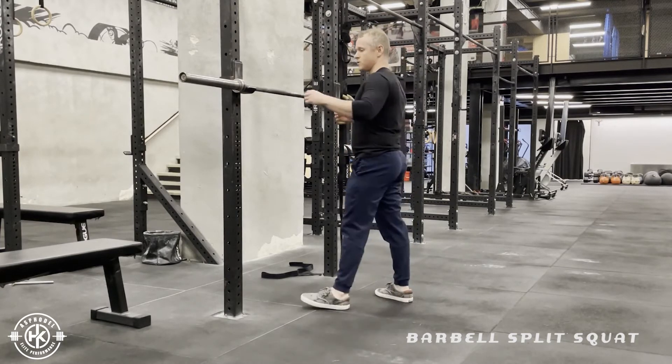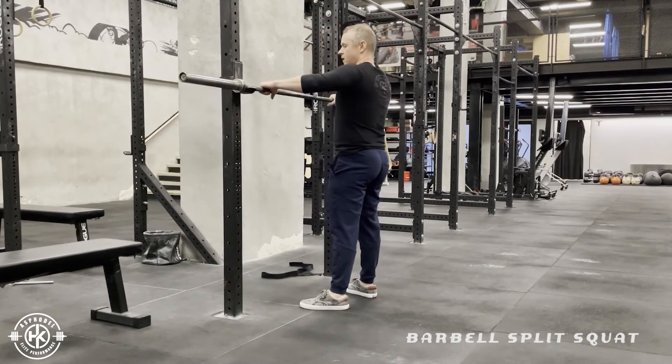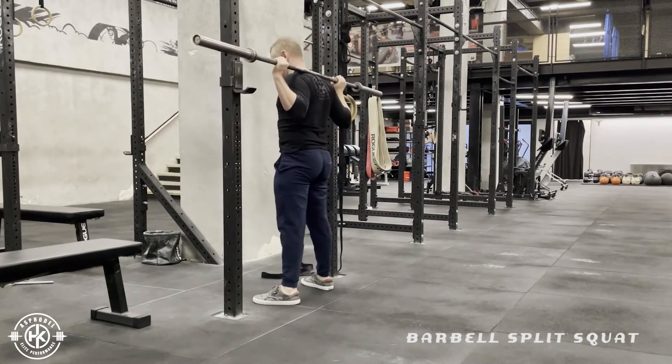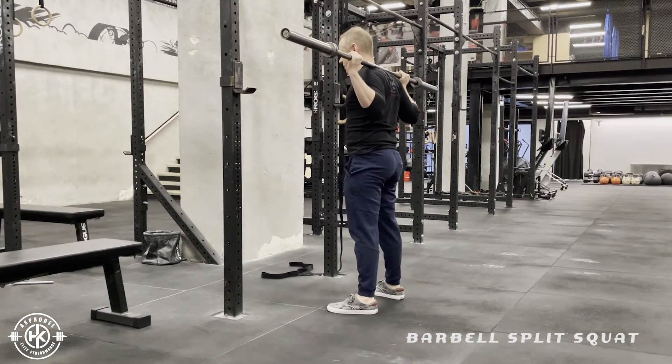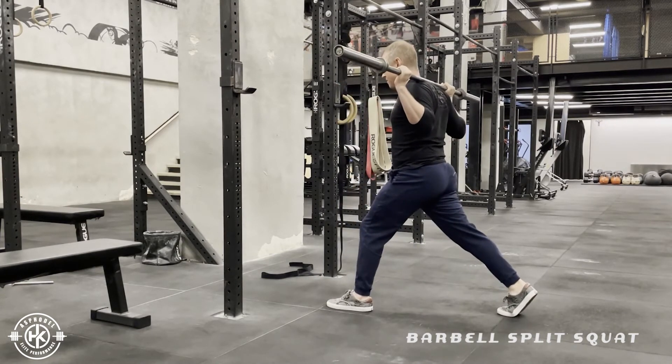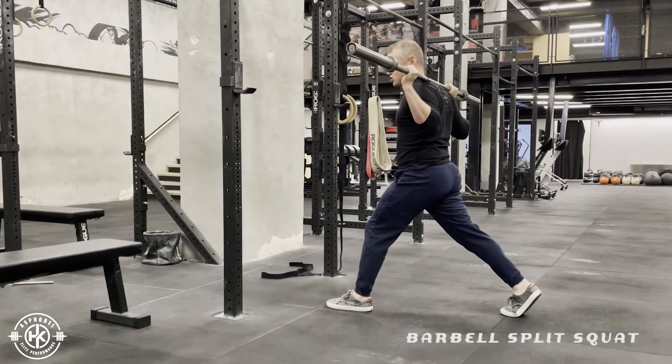So what we want to do when we do the barbell split squat — we're going to have a barbell in the rack, and we're going to hold the bar in a high bar back squat position. From here, I want to get my back foot so that way my leg is pretty much straight.